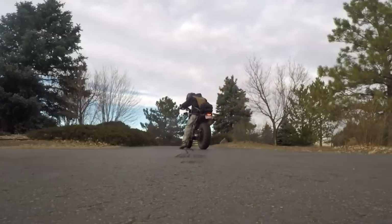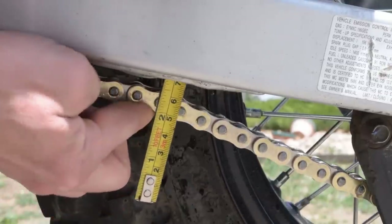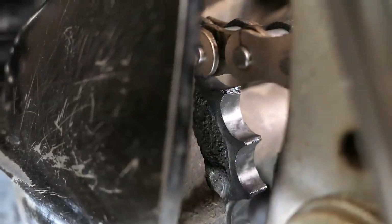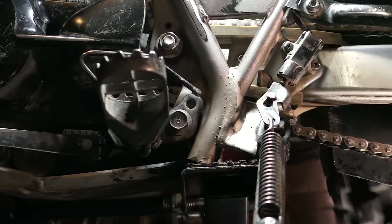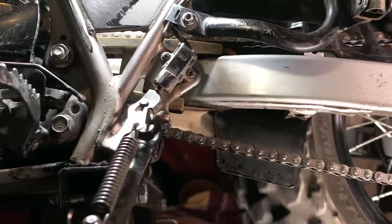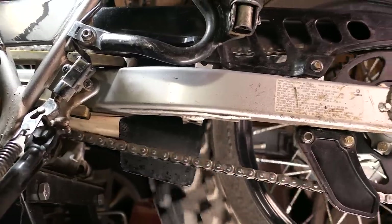After coming to the sad realization that the chain was skipping teeth, I quickly checked the slack and it was loose but still technically in spec. The rear sprocket appeared to be okay but the front sprocket looked like a train wreck. Not much longer and that sprocket would have been converted into a belt pulley. The front sprocket is definitely easy to overlook since it's usually hiding in its cave, and it makes sense it would wear out quicker than the bigger rear sprocket since it's spinning faster and each tooth is contacting the chain more often.